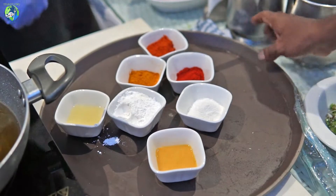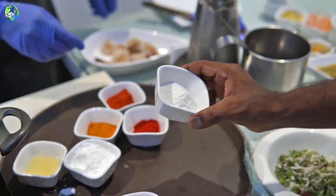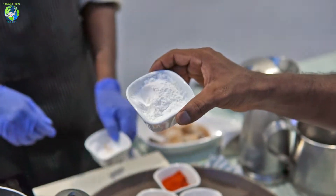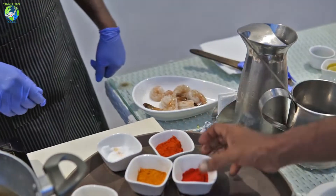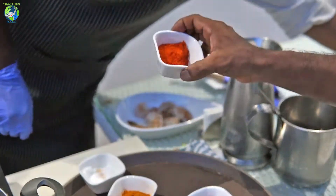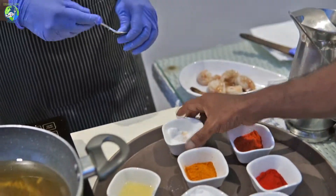I'm going to make a masala now. This is the marination, this is the egg batter, this is a rice flour, this one is like a flour, and Kashmiri chili powder — it's a homemade chili powder — and this is turmeric, and a salt and lemon juice.